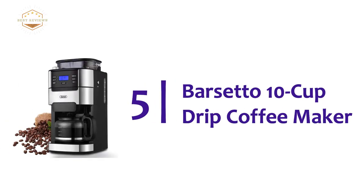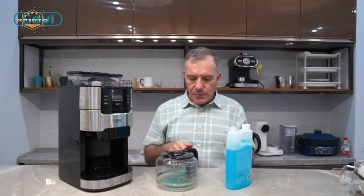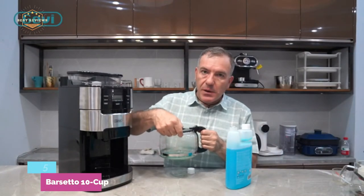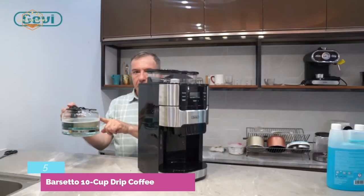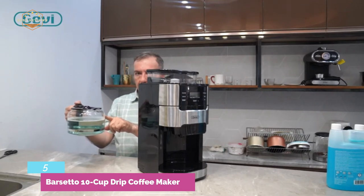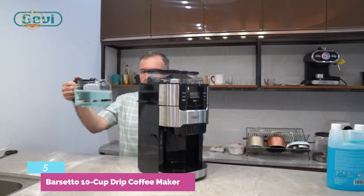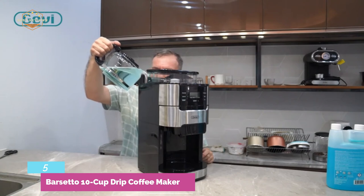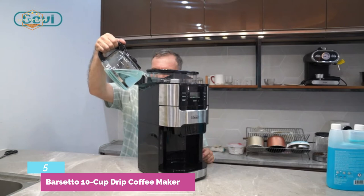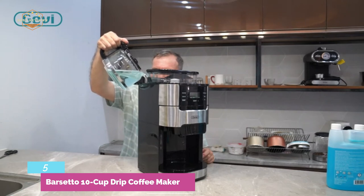Starting our list at number 5, the Barsetto 10 Cup Drip Coffee Maker. It allows precise use and you can easily select the settings according to your taste. It makes 10 cups of coffee within 15 minutes. A 24-hour programmable automatic function allows you to put coffee beans or powder and set the time in advance — it will operate automatically. It works with 8 coffee grind control grades and 3 strength control settings, meaning you can easily choose the grinding thickness for your favorite brewing method.